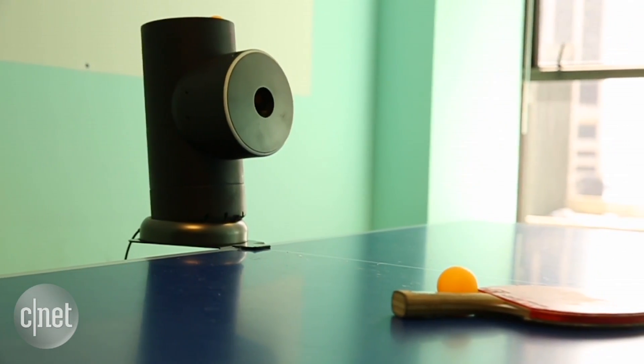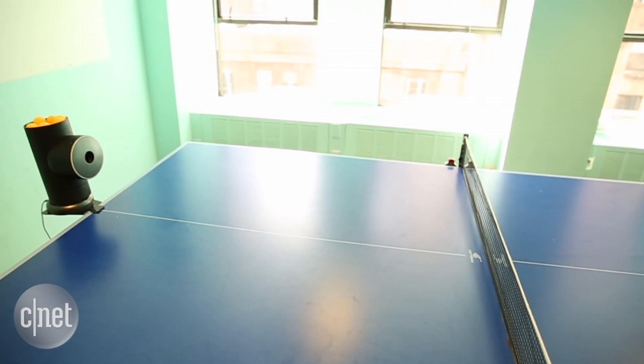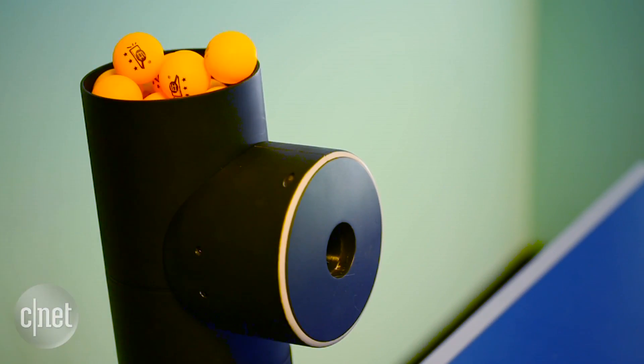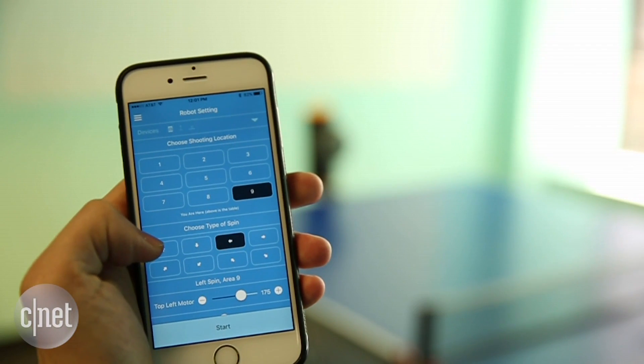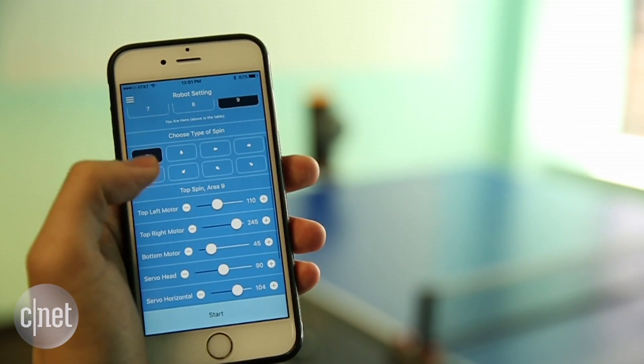The TrainerBot essentially lets you play solo. It's pretty simple to use. You mount it at the other end of a ping-pong table and then load it up with about 30 balls. You then activate TrainerBot with an app that lets you customize nearly everything. You can tell it what kind of serve you want, the style, direction, spin, the location, even the frequency between serves.